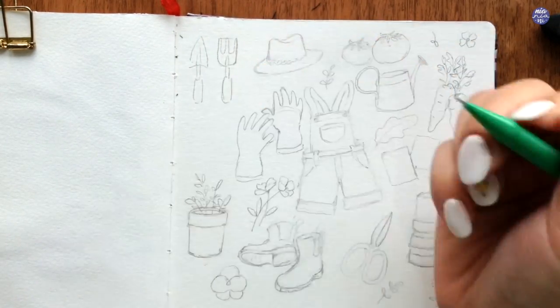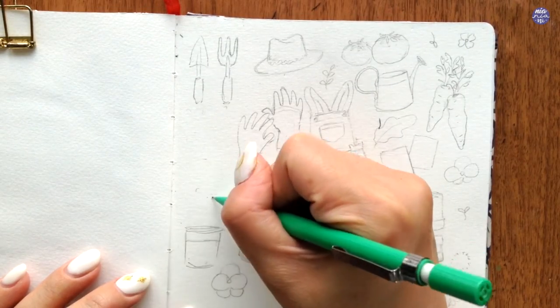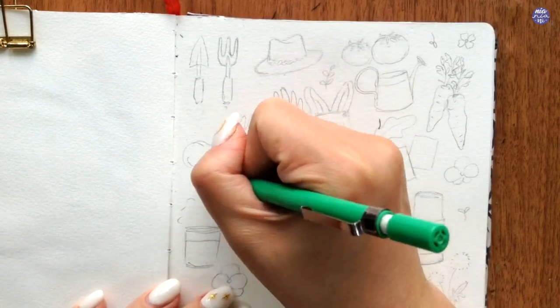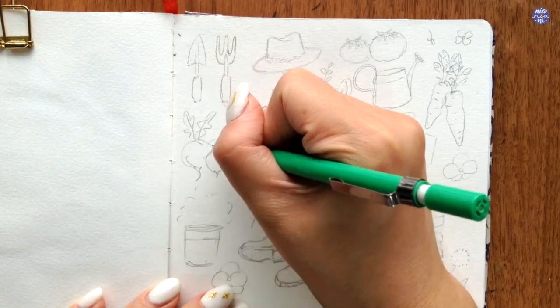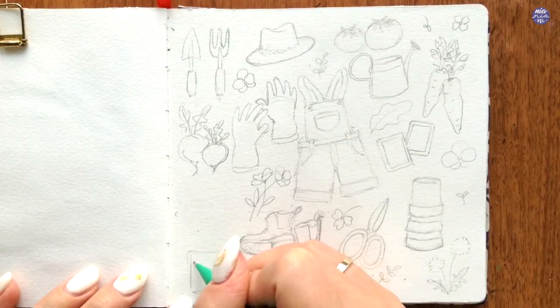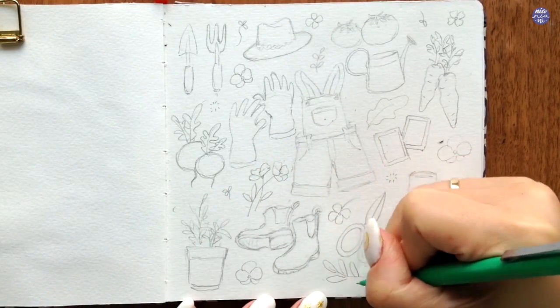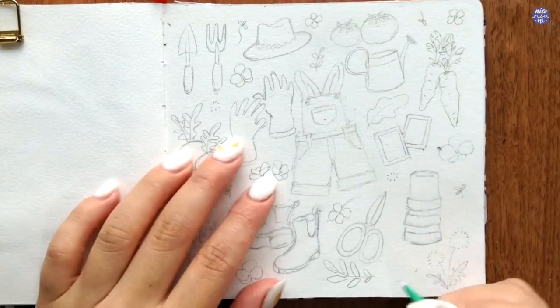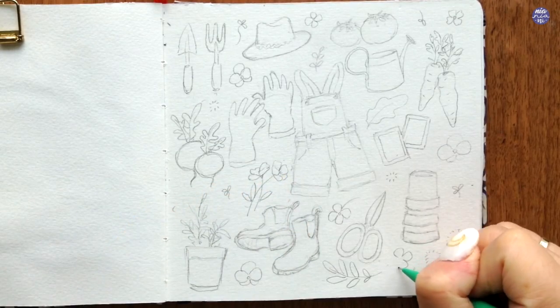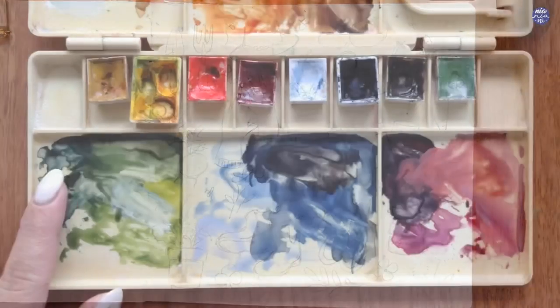If this happens to you and you like all of the elements on one side but it looks a little bit too full, other than shifting things around, you can also reduce the size so there's more space between those items, which is what I'm doing here. Once I'm happy with all the elements, I just added some small bits to fill in the rest of the space — things which are easy to add on like leaves as well as flowers.